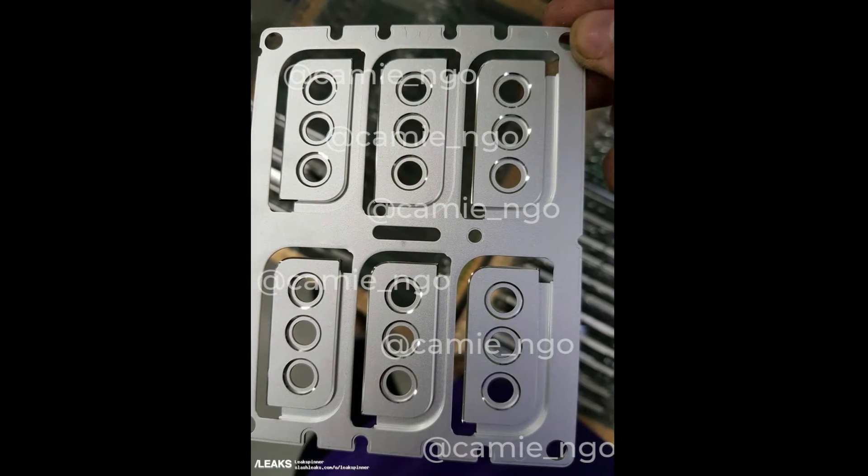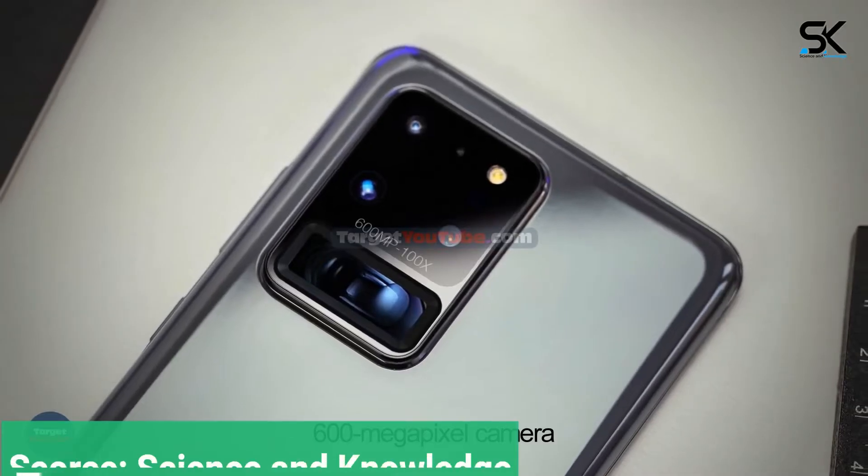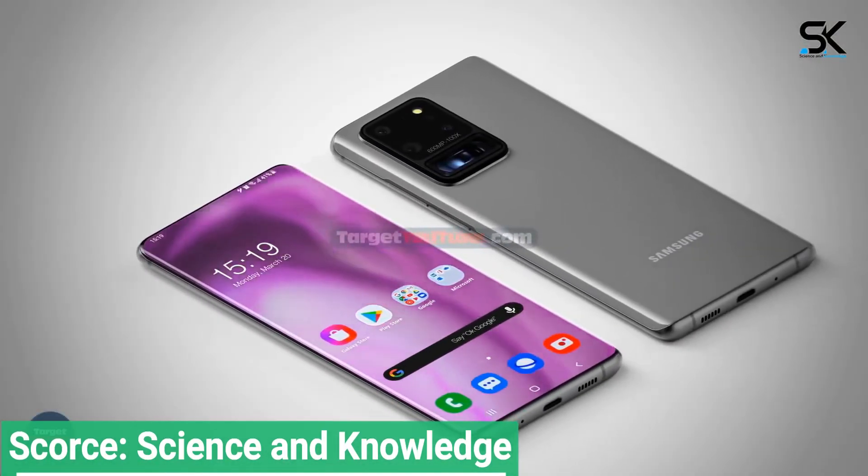Unsurprisingly, they do match up with what OnLeaks has already shown us, with room for three camera lenses and a mix of curves and sharp corners that makes the back of the S21 look so appealing.